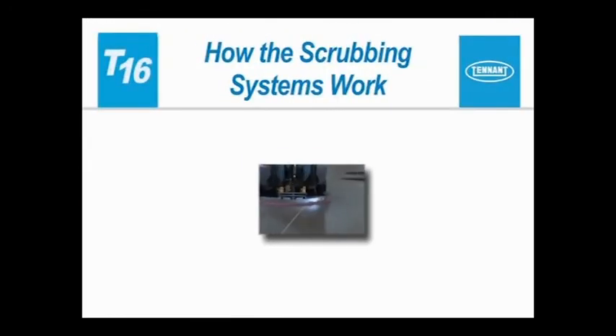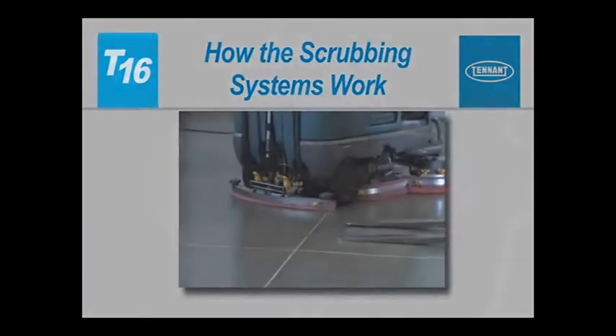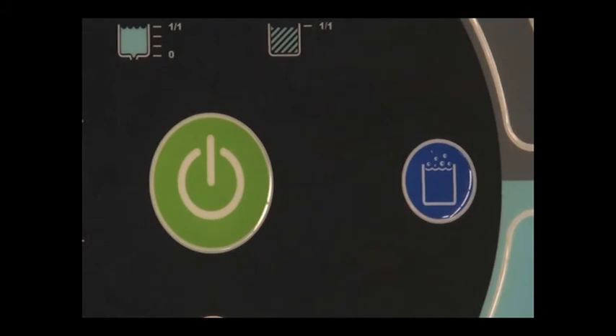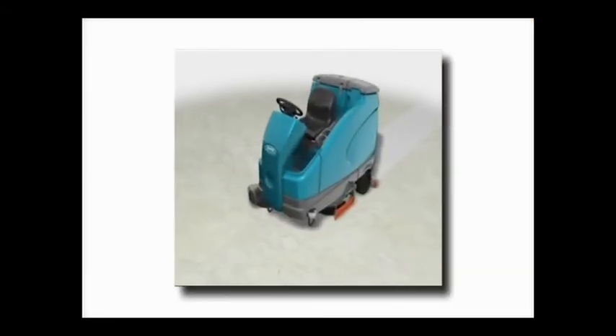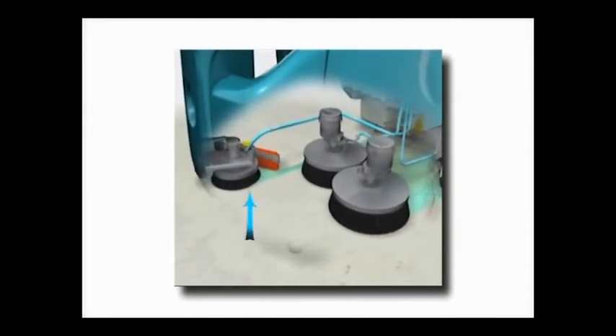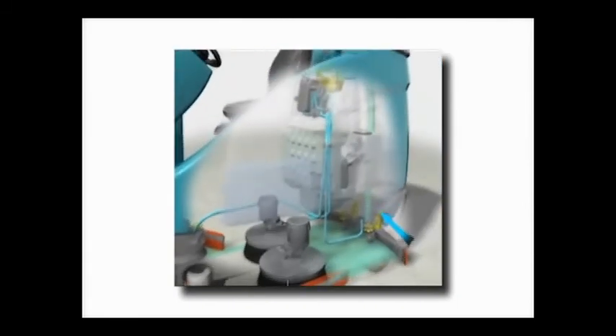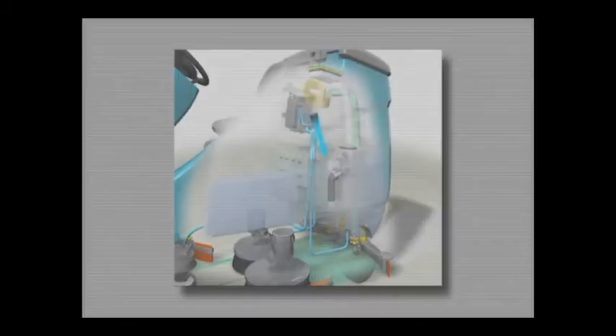How the Scrubbing Systems Work. Your machine can effectively scrub dirty floors. The one-step scrub button makes it possible to immediately begin scrubbing with the activation of a single button. As the machine travels forward, the desired amount of water and detergent is automatically regulated and distributed to the floor. The brushes use the detergent and water solution to scrub the floor clean. When traveling forward, the squeegee wipes the dirty solution from the floor, while the scrub vacuum fan draws the dirty solution collected by the squeegee off of the floor and into the recovery tank.